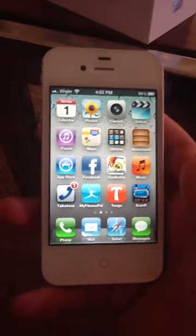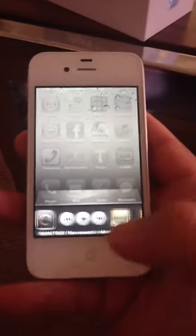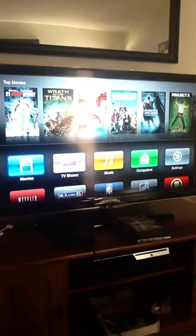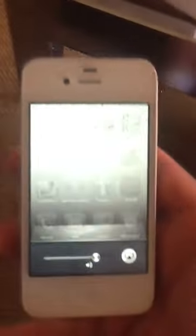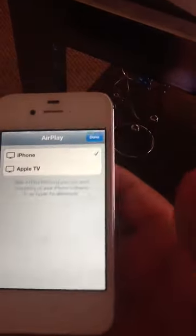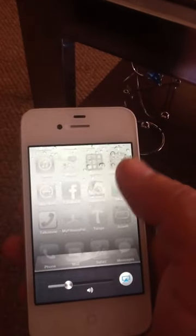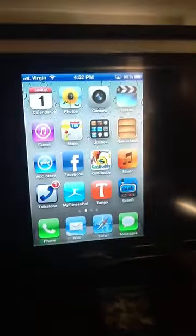I'm currently on the WiFi, but the first thing I wanted to show you is the AirPlay on this thing. So there's my television with Apple TV. Let's turn on AirPlay, let's turn on mirroring. So whatever I have on my iPhone should pop up on the television.